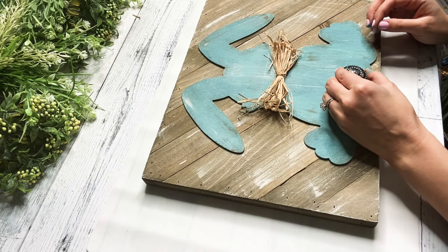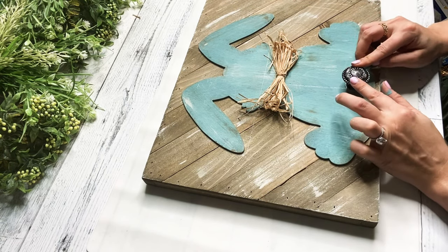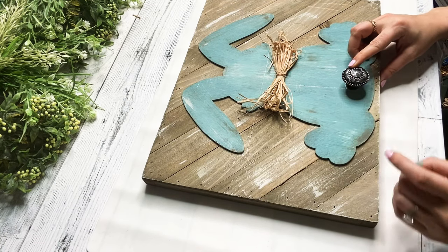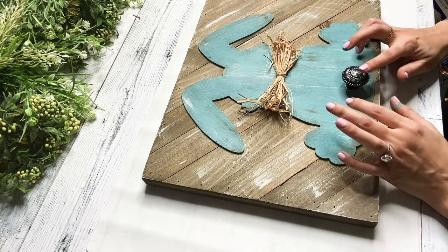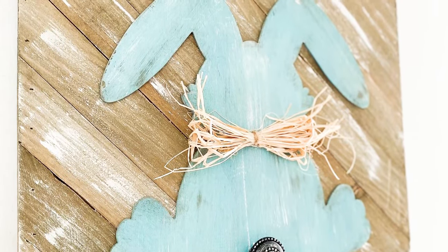Now you could hang something from this — I wouldn't do anything too heavy, but I just wanted this more for decoration purposes. And I just think this is so stinking cute, guys. I love it. So you have to let me know what you think down below as always.